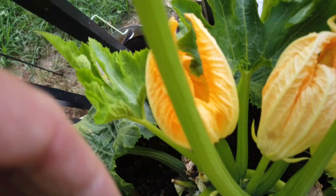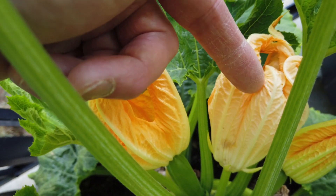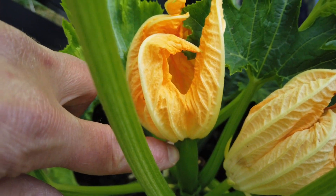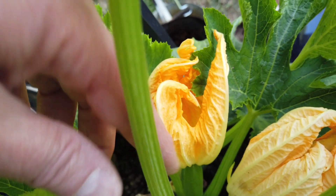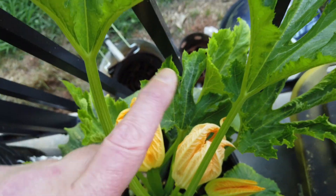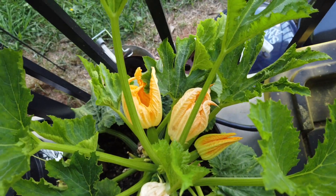This here is a male flower — it has the pollen. And this one with the little mini squash-looking extension, that's the female. So if this doesn't get pollinated it grows out a little bit and doesn't do anything. To get it to grow big it's got to get the pollen. I'm thinking the bees — well, there are a lot of bees out here, so they should do the work and get some more fruits here pretty soon.